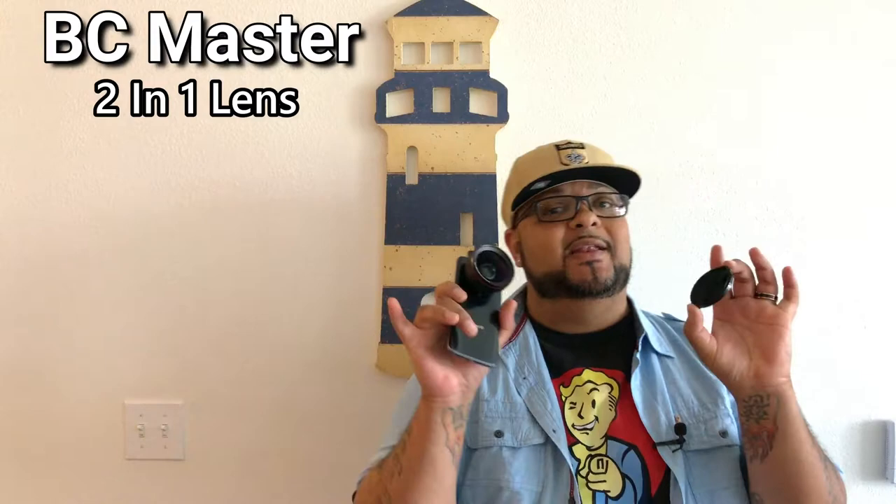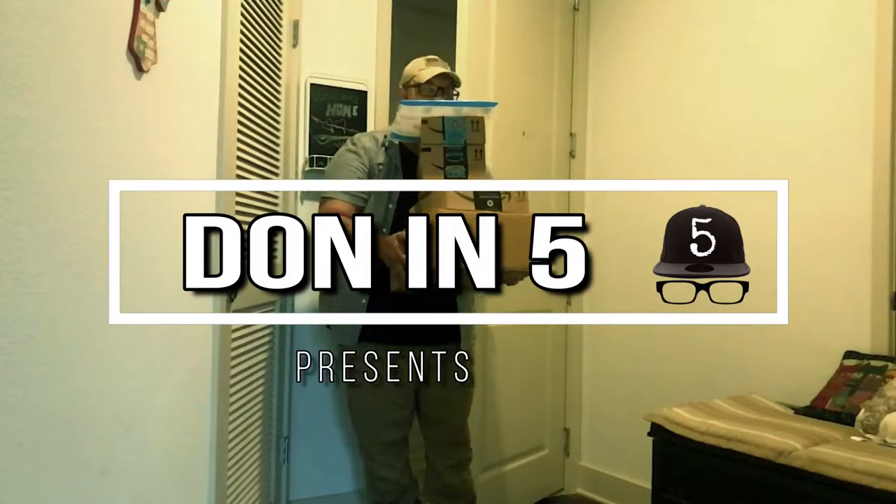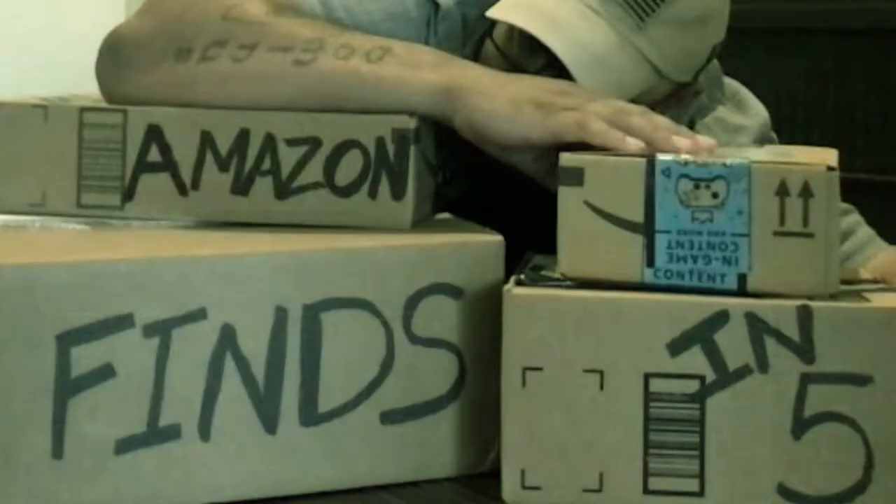What's going on YouTube! Today we're going to be talking about the BC Master two-in-one lens — wide-angle and macro. Here it is, the BC Master two-in-one lens for your phone. It's supposed to give you a 110 degree viewing angle or 15 times macro.